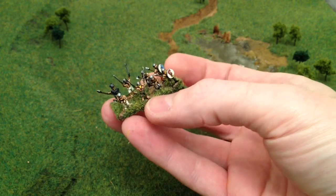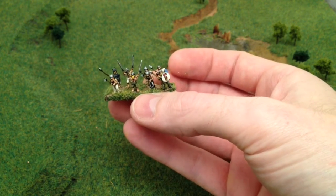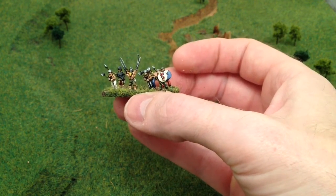Some of them have got shields, a lot of them have got 2 weapons — quite nice minis.